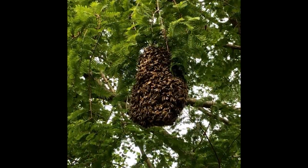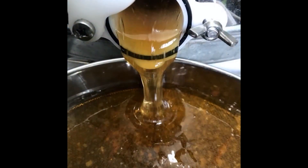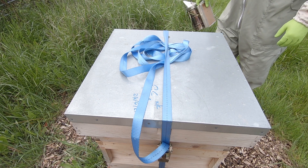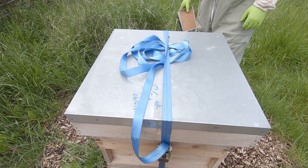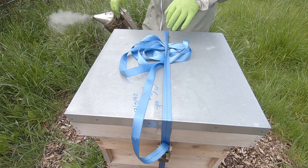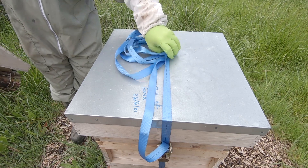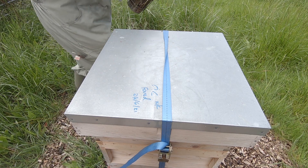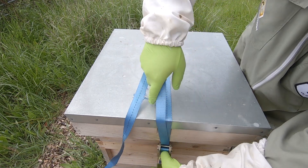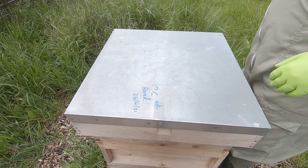Alright, let's go into hive one up at the orchard apiary. This is the one that had the queen cell in it that we left a few weeks ago — probably three weeks — so let's have a look and see what we've got. Hopefully we've got a laying queen that's emerged and mated. I'm a bit worried about that because of the weather we've been having, but it's been long enough, so let's have a look.